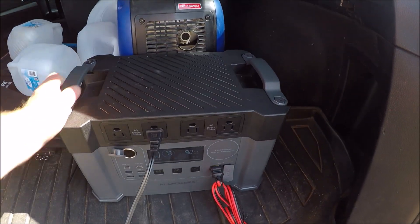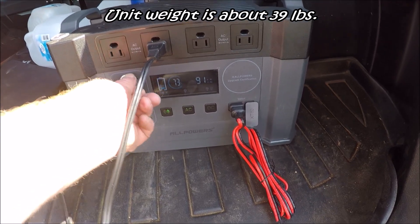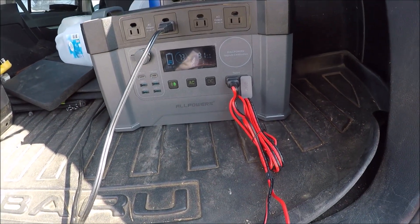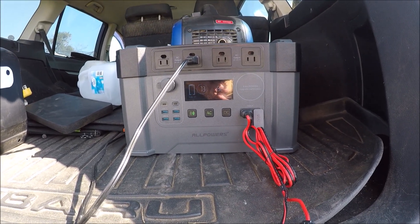It charges super quick. Overall, it seems to be a pretty good unit. I'm not real thrilled with the panels because they seem to weigh quite a bit, and I'm real funny about the weight I carry. But as far as the portable power station, it's real nice. Let me fold the panels up and show y'all what they look like when they're folded up — it's got a real nice handle and two straps to make sure they're closed all the way.